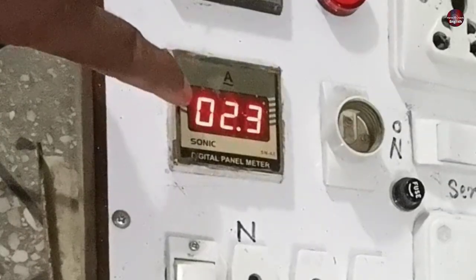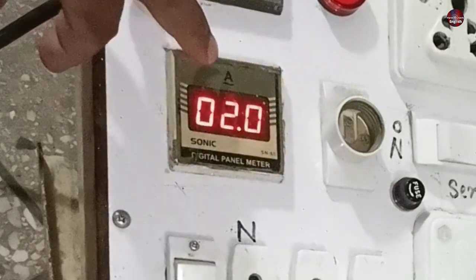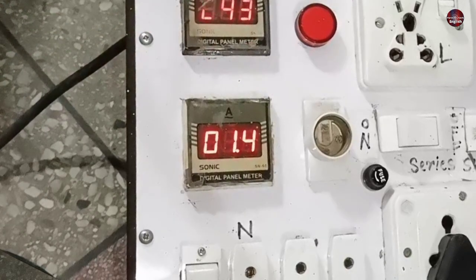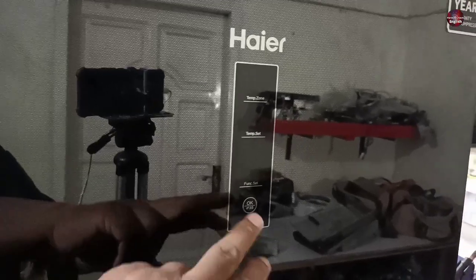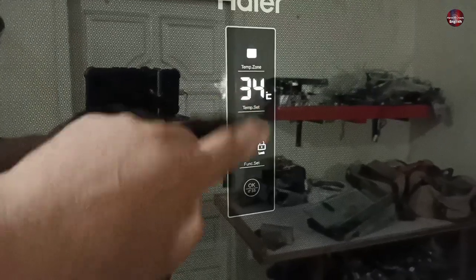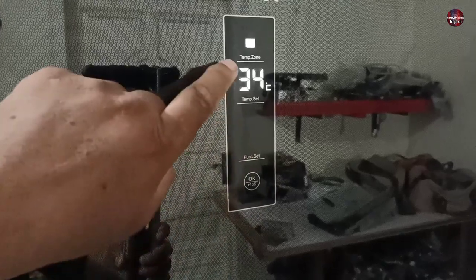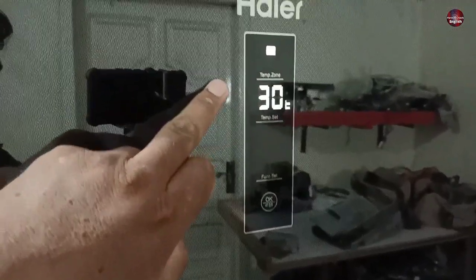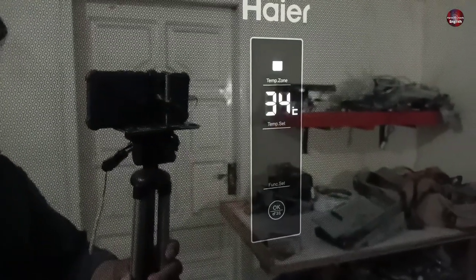The compressor is consuming 2.3 amps right now, and the amperes will gradually decrease. Now the amperes have decreased and the compressor is consuming 1.4 amps. The display is turning on. I will press the button — the display is locked. I will open the lock of the display. The refrigerator is showing the freezer's temperature, and when I click temp zone, it now shows the fridge compartment temperature.